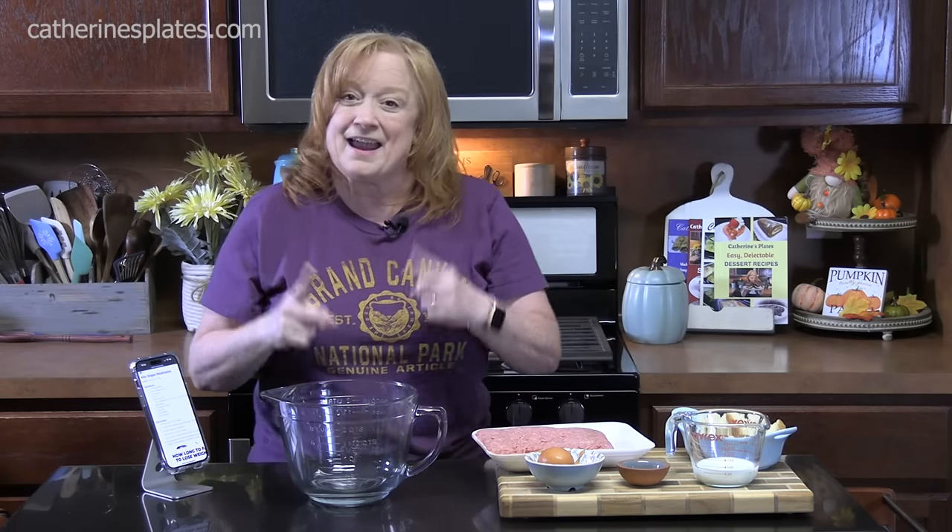Welcome everyone. Today I'm taking you back. I'm going to show you how to make ground beef and veggie meatloaves. These are in muffin form, so they're a really fun way to eat meatloaf. This recipe goes way back to the very beginning — the first recipe I made for you guys, back in April of 2018. You can find it on my recipe blog at katherinesplates.com.